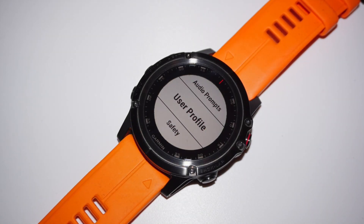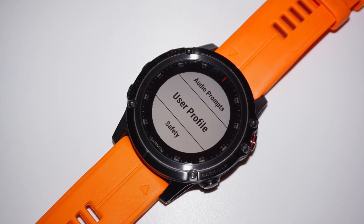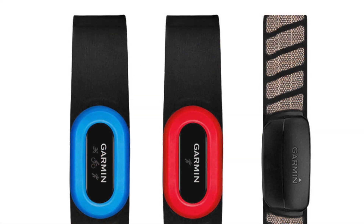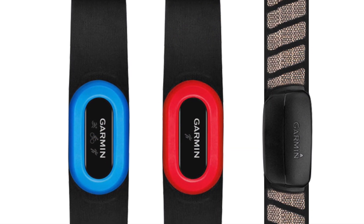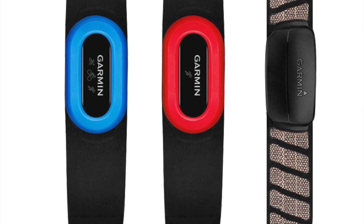Now to carry out this test, you must have already set up your Garmin watch with your correct date of birth, weight, and gender, and have a current VO2 max reading already measured. In addition to this, you'll also need a chest heart rate monitor, such as the Run HRM, the Swim HRM, or the Tri HRM.